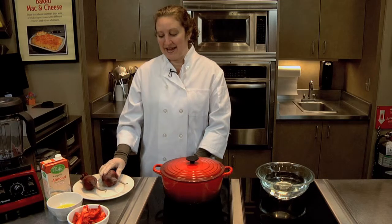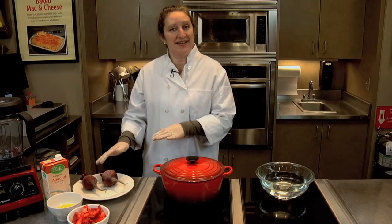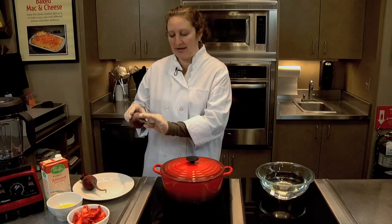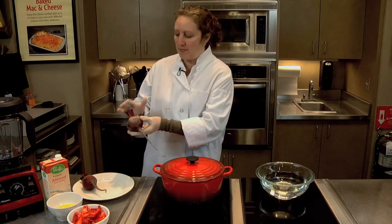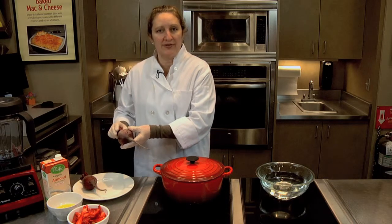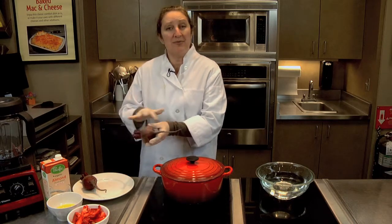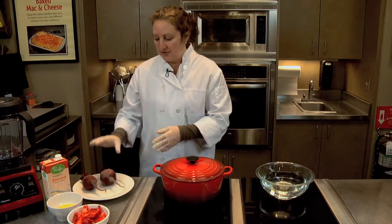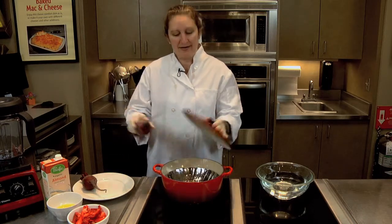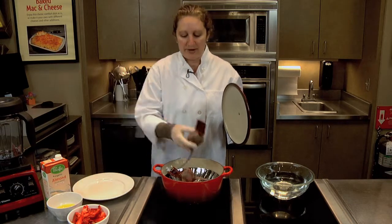So we're going to start with our beets today. I'm wearing gloves because beets tend to get messy. What I've done is I scrubbed the beets clean, I've left the root intact and I've cut all but one inch of leaves off the top. We can reserve the leaves for use later. This will help stop the bleeding of the beets while we're using it. So we're going to take the beets that are already cleaned and put them in a pot and steam them for 30 to 40 minutes.